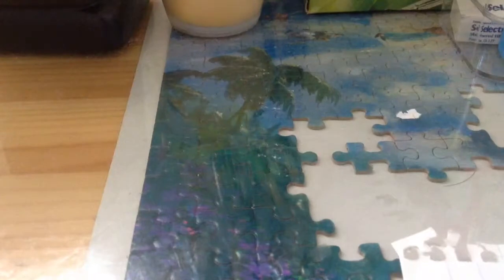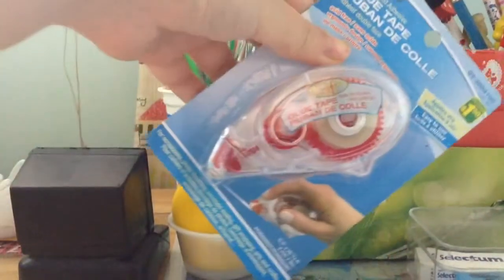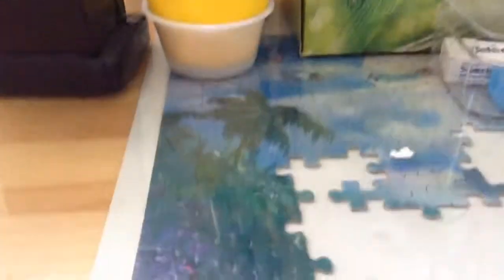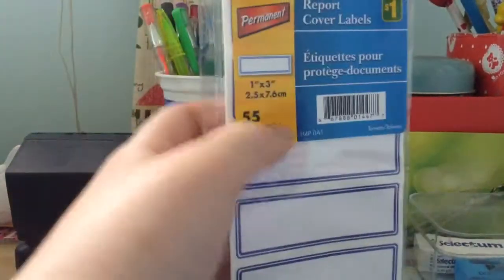Next thing that I got: glue tape, $1.50. Really, really good for crafting — if you don't like tape or glue, just get glue tape. Last thing I got are these labels from the Dollar Store, and I'm using these for a Mother's Day project that I will be showing you guys very soon.